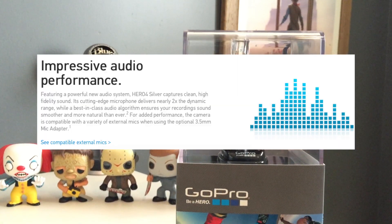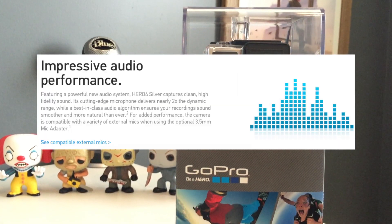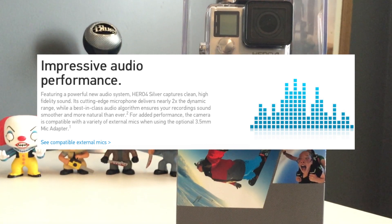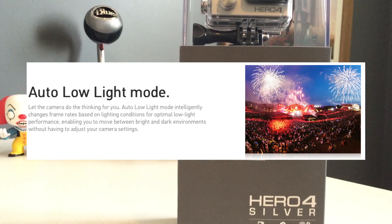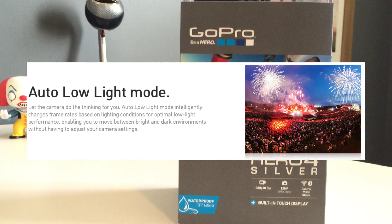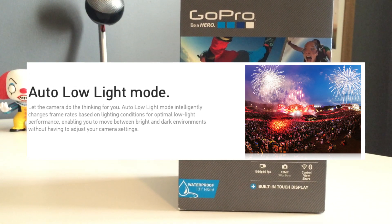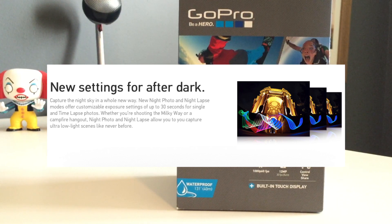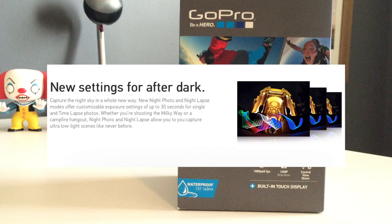The microphone and audio system have also been completely overhauled, giving you high-fidelity sound with nearly two times the dynamic range of the Hero 3 series. In addition to the new auto low-light sensor which eliminates the need for guesswork in capturing shots in lower lighting, there's also a night photo and night lapse mode which lets you customize your exposure settings for single shot and time-lapse photos in ultra-low light.